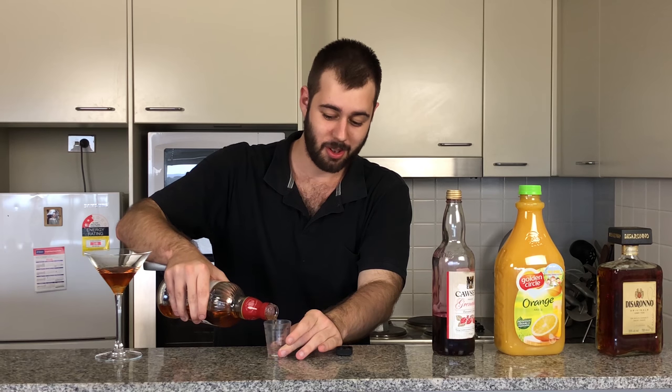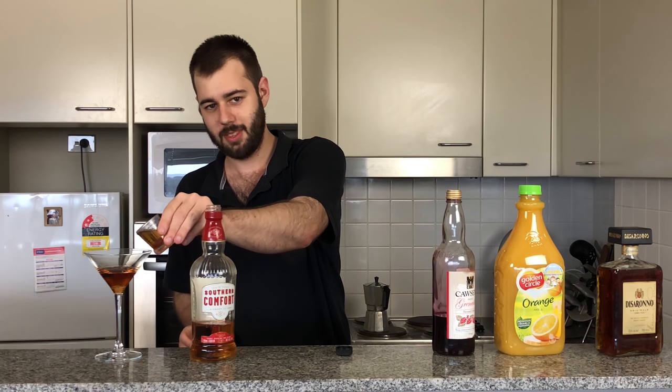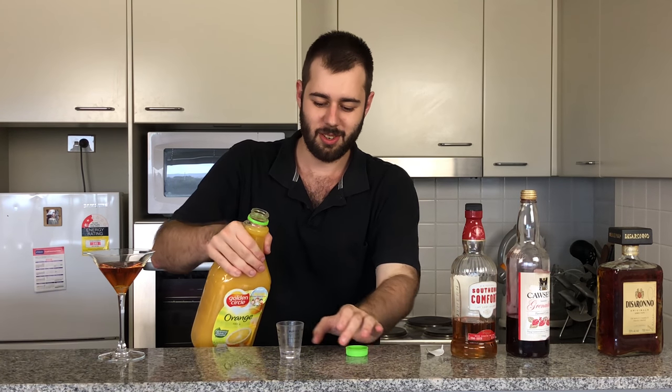Again, another ounce or 30 mils. Just two ounces total so far. In that goes.